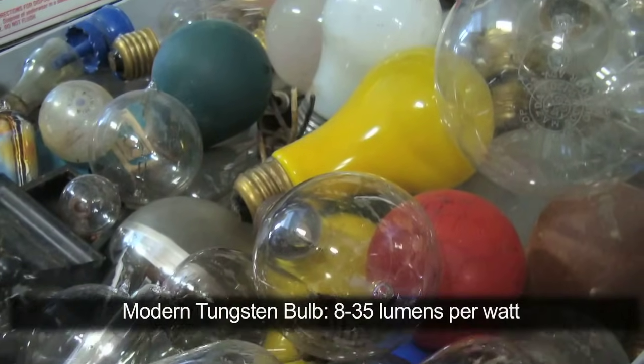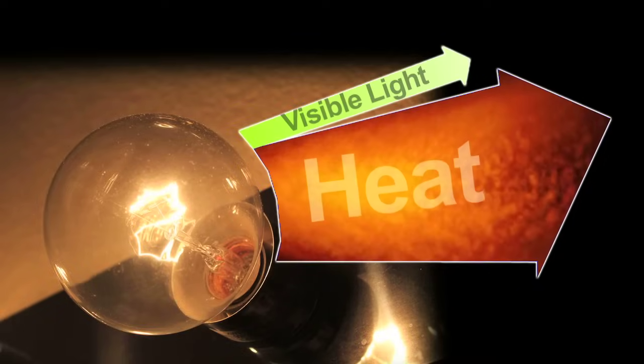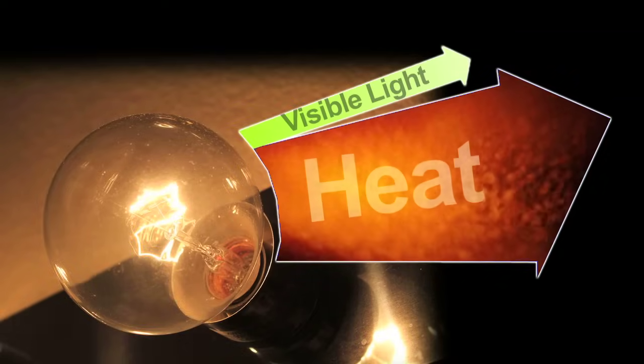The disadvantages are that they're not the most efficient light source. In fact, only about 10% of the energy makes light and the rest makes heat.